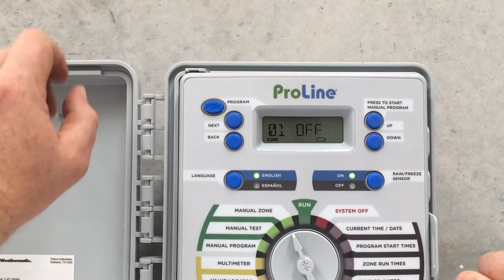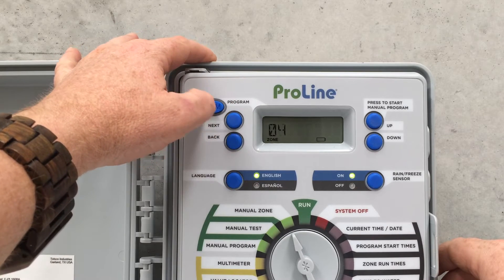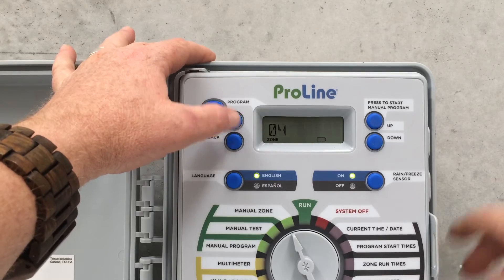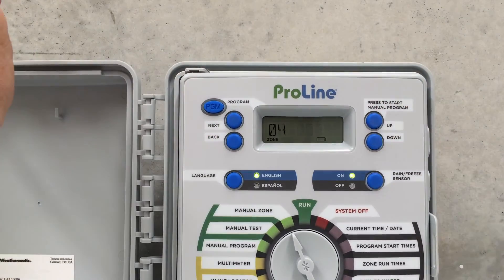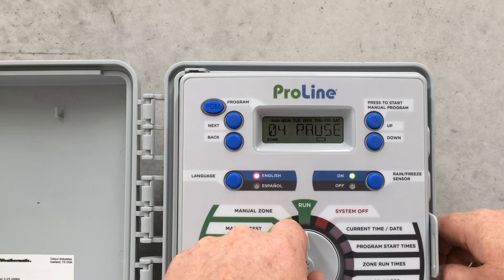We just go to Manual Zone and select the station you want by pressing the Next button. In this case we've got Zone 4, Station 4, and we just want to test that station for 3 minutes. Put some time in with the up/down buttons, and the most important thing — you've got to flick it back to Run to operate it.